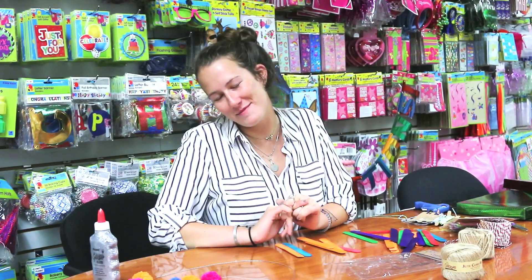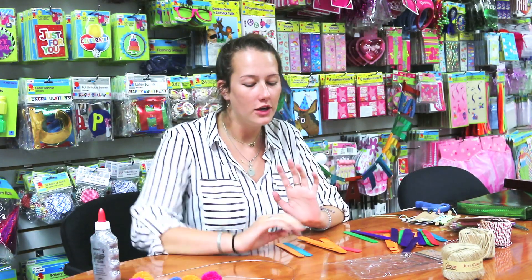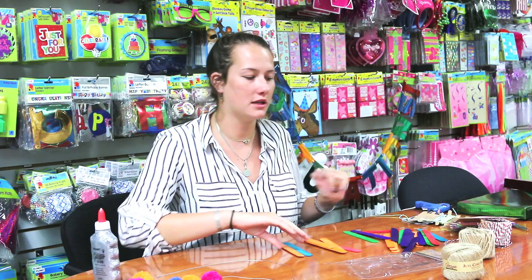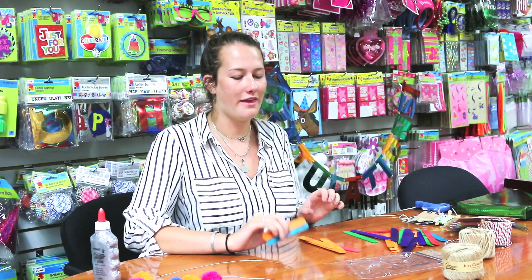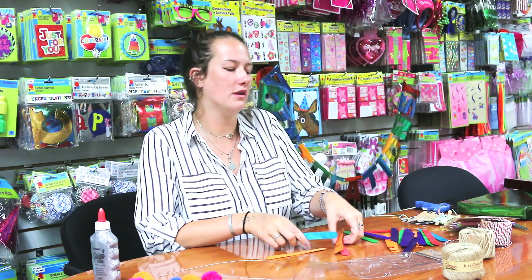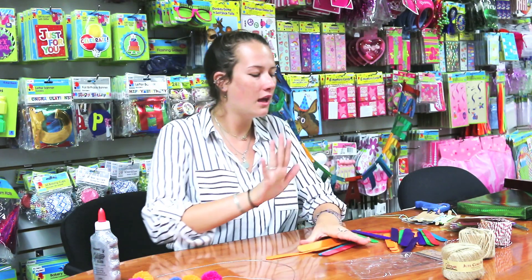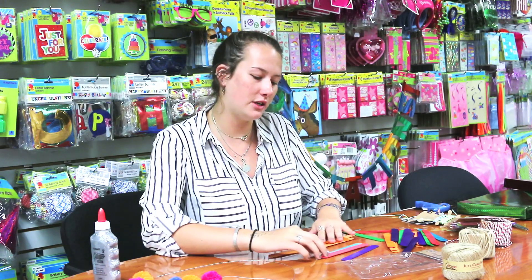Hi guys, welcome back to Fromal TV! Today I'm going to be teaching you how to make your own personalized picture frame using only Fromal products. We're going to start out with these craft sticks — they come in all sorts of fun colors, so you can really do whatever you want. It can match the occasion or match the photo.